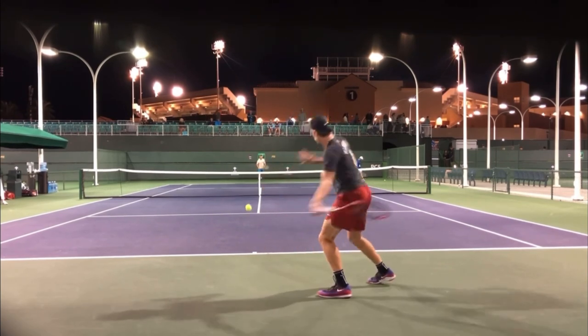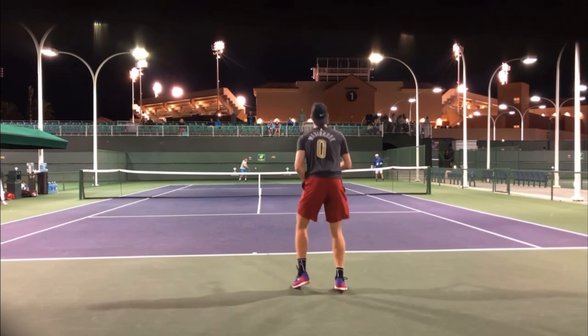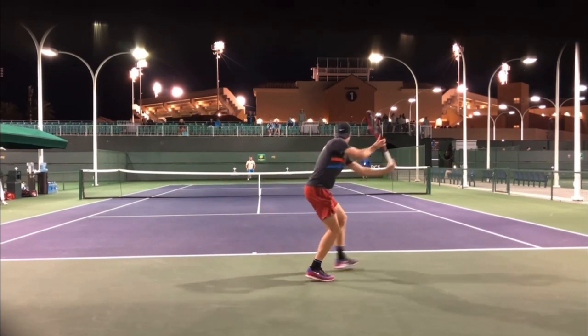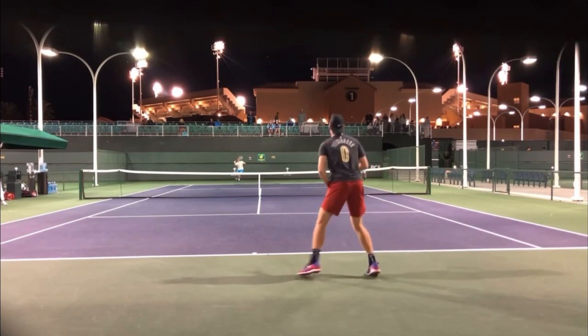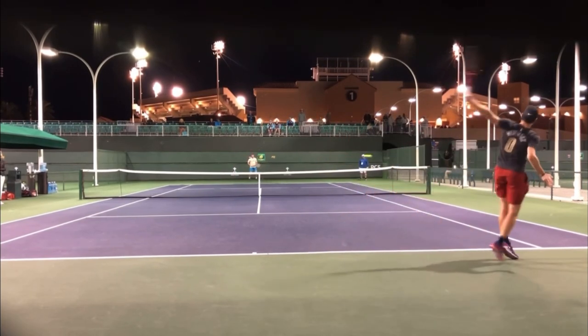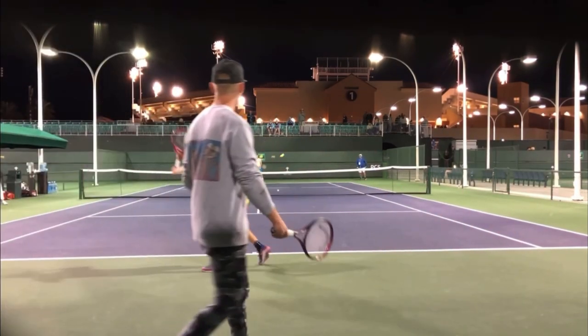I want you to go out and film yourself and see if you can copy this. This isn't about getting in great shape. You don't have to be some world-class athlete. You don't have to be a professional tennis player to do this. It's just going to be your version of moving your feet a lot more than maybe you typically do.